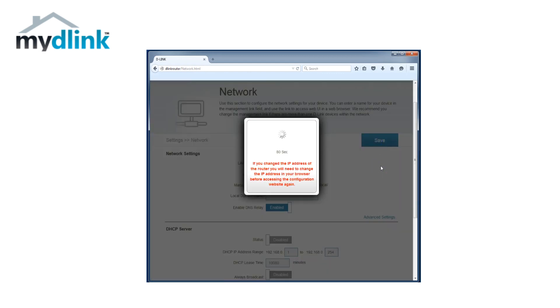Now your router is set up to act as an access point. You can now connect a network cable to any of the LAN ports 1 to 4 to connect it to your network. Note that the internet port can't be used when you have the router set up in this way.